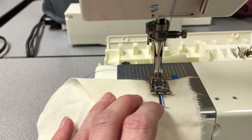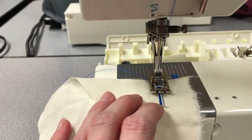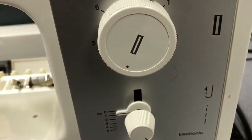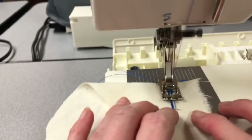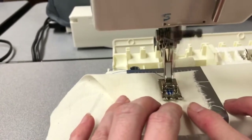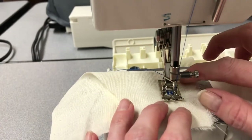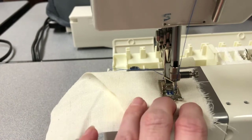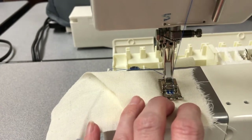Once you're done, again make sure your needle is in the most upright position and we're going to change the dial again. We're now on step number 4. Step 4 gives us the zigzag on the other side of the buttonhole. Once we reach the end that we've marked, we need to get our needle in the most upright position and turn the dial to number 5.